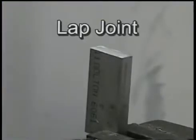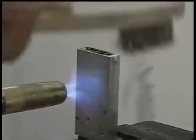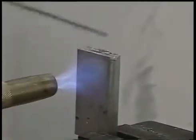HTS-2000 is a 100% metal rod that requires no flux or chemicals and easily makes repairs on every alloy of aluminum. Joints made with HTS-2000 are permanent, corrosion resistant, and can be done with any torch.